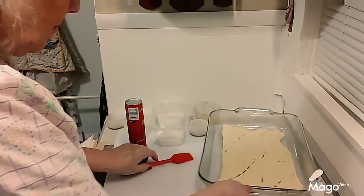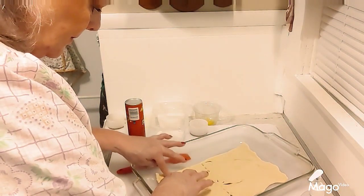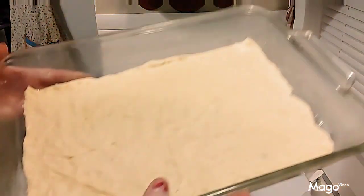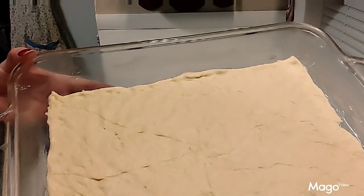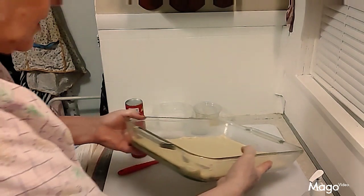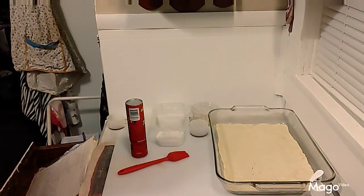Then you need to press all the seams together and kind of press the dough out so it fills the whole pan. When you get through it should look like this — all seams pressed together, dough pressed out until it completely fills the pan. Now we're gonna make the mixture that goes on top.